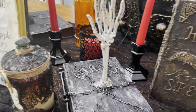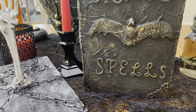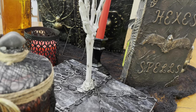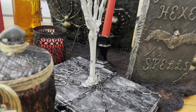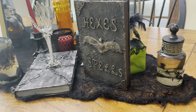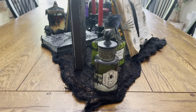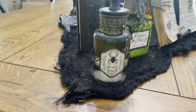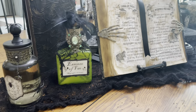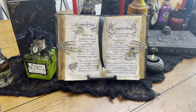Here's one of the new books you'll see in this video, and here's one I made in the past - it's hexes and spells. I just have a bat on there, and on the side I have a centipede and a skull and bones on the top and bottom. I love how that one turned out. Underneath everything I'm just using the creepy cloth from Dollar Tree, and here again are some of the potion bottles I've made.